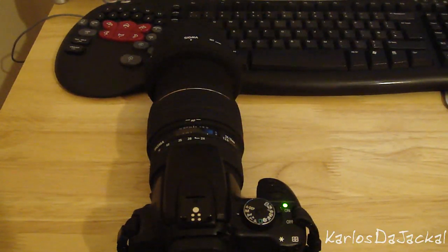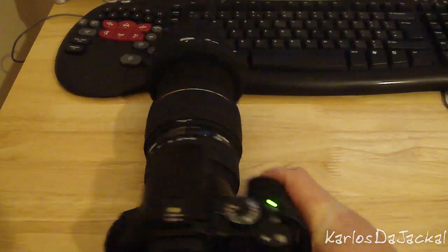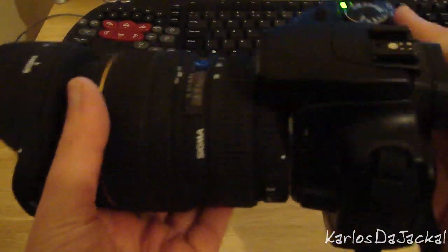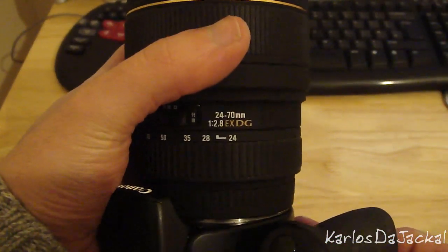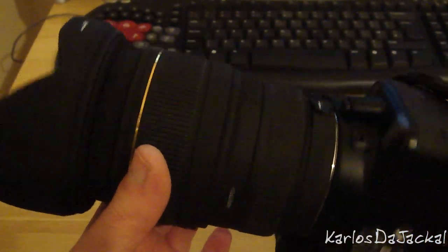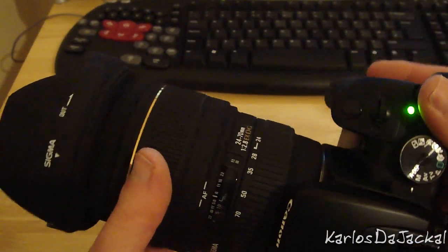Hey folks, what I have here is a little bit different from my channel — it's going to be a mini review slash informational piece about a particular lens. The lens in question is a Sigma 24-70 EX DG macro. It doesn't actually say macro anywhere on it, but it is the macro version of it.